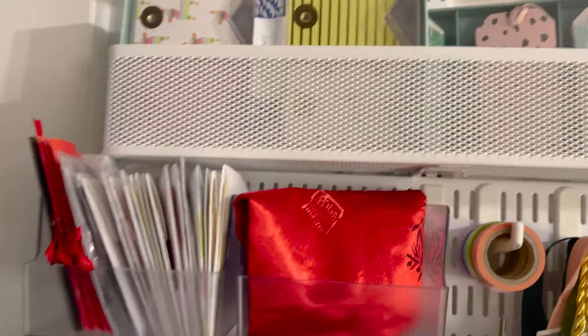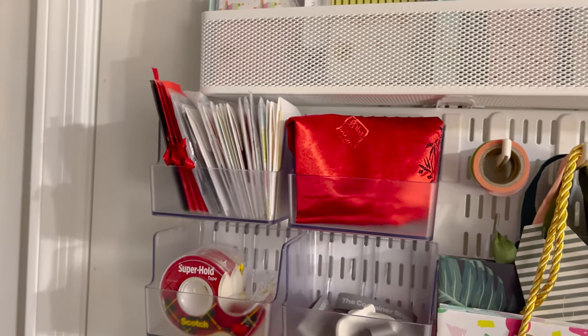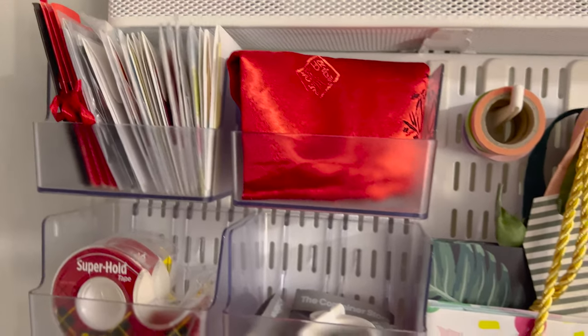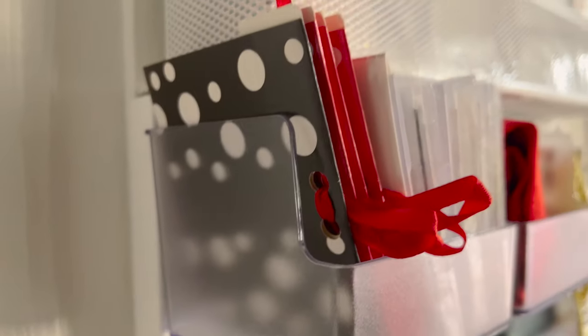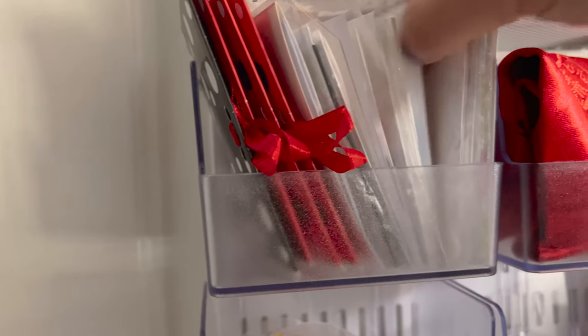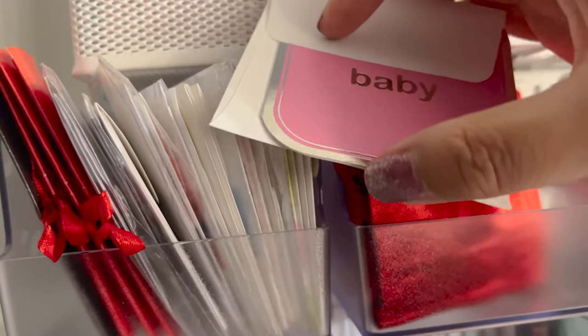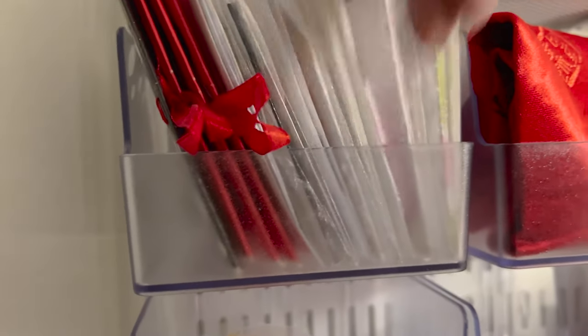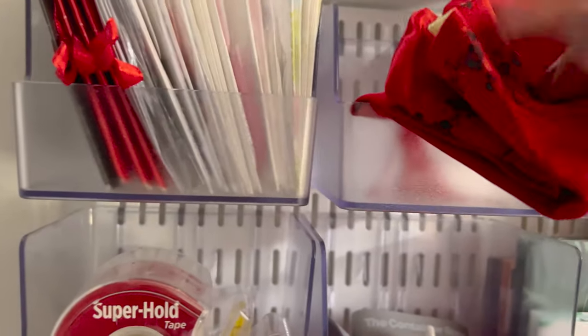These gift tags are for non-holiday occasions: birthdays, bridal showers, baby showers, graduation, and other events. These containers hold things like gift card holders or little envelopes — let me pull one out. Here's one for a baby — a little card where you write your name and put it on the gift.